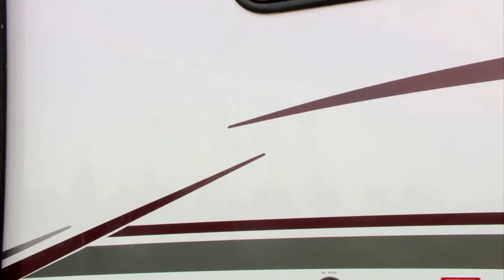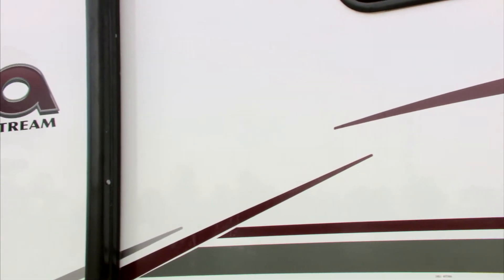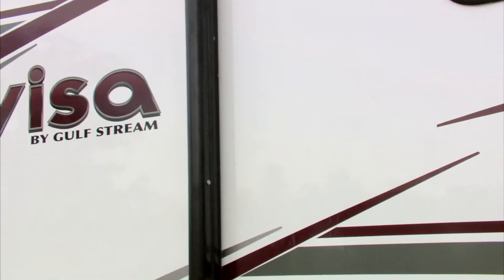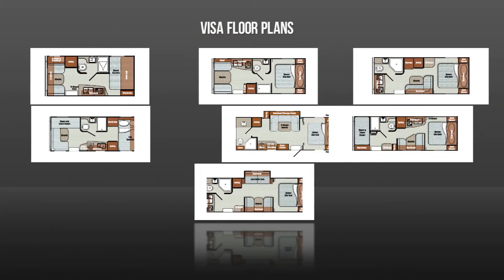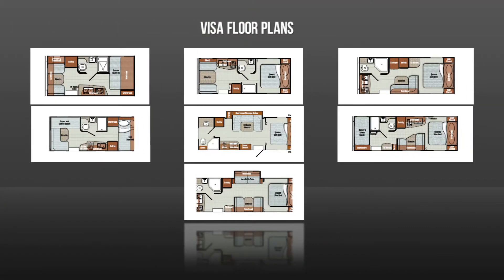The Visa by Gulfstream features laminated gelcoat fiberglass sidewalls, a strong lightweight welded aluminum frame, and floor plans that reflect the input of veteran trailer campers and the experience we've gained through the 30-year history of Gulfstream Coach.